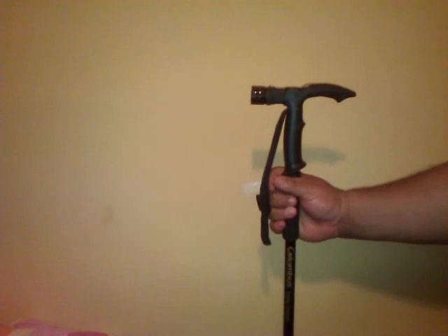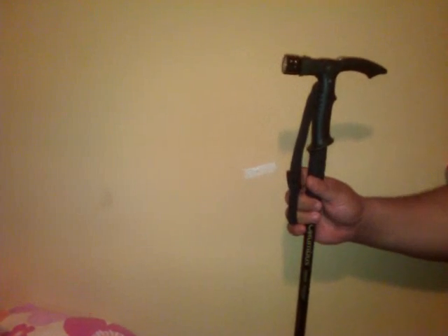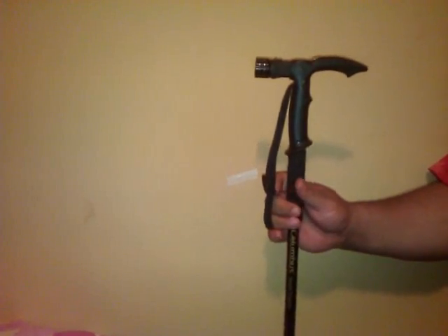This is a short video — I'm gonna try to make it in two minutes — and this is just to tell the Welsh prepper who asked me about my walking stick. He asked me if it has a compass on it.